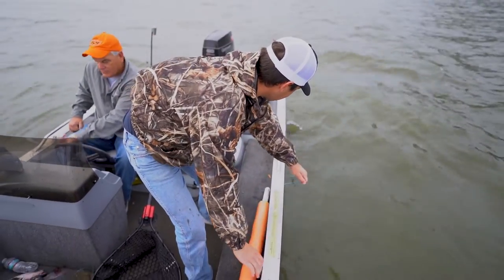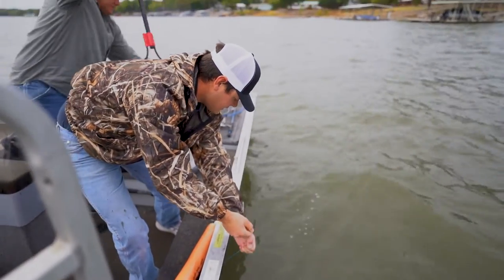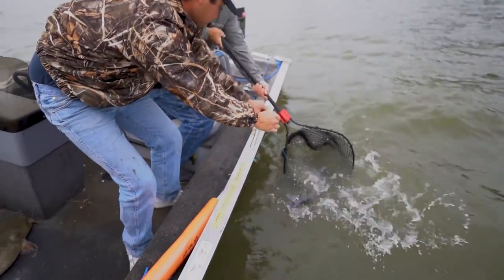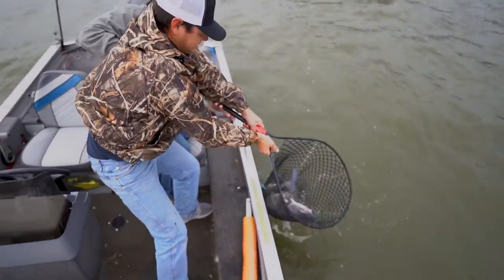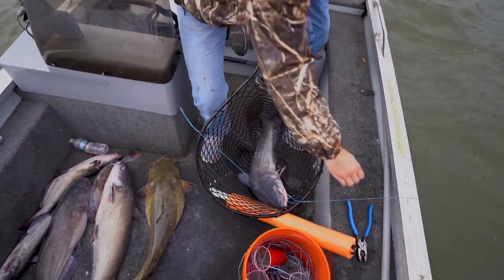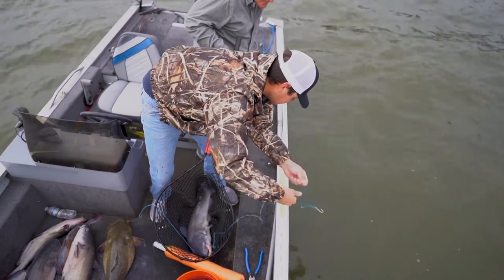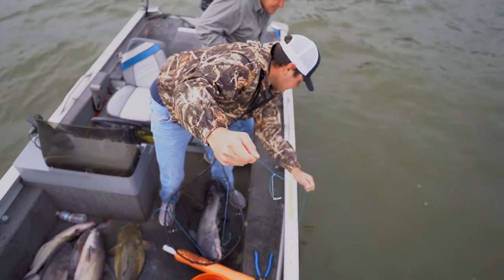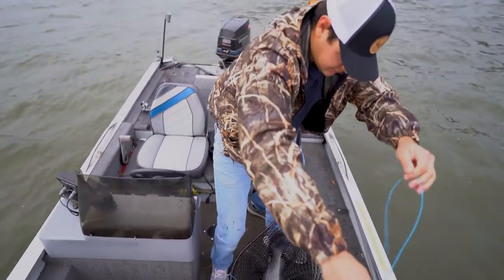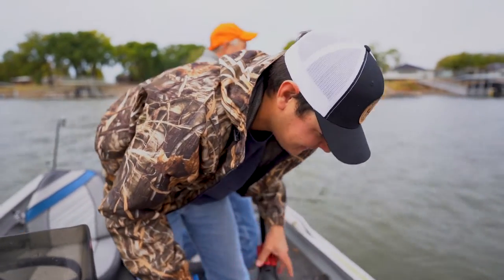Oh yeah, he took it under. Can you get the net on this one? Ready? Oh, you're getting both of them. Oh, he's a nice one. Heck, that's the biggest one. Not a bad haul for the morning.